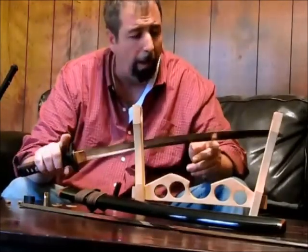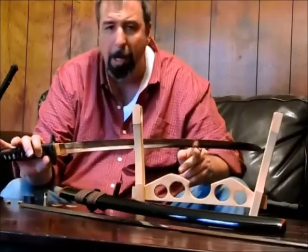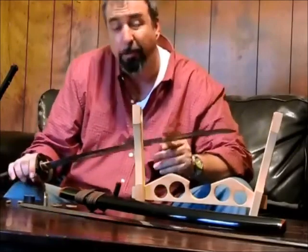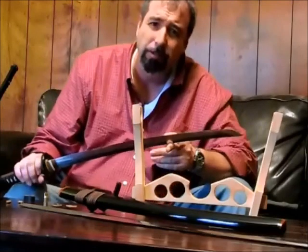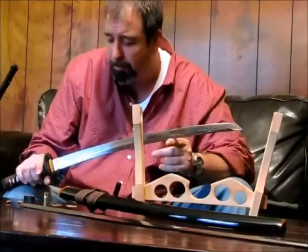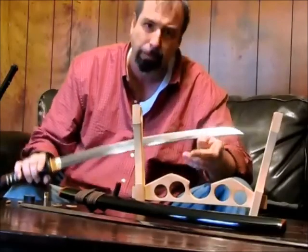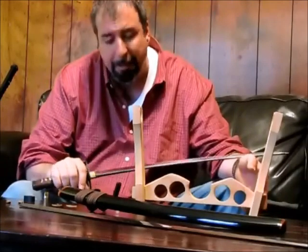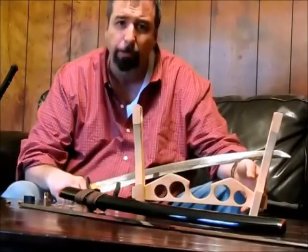Why do we see some 1060 blades on the market for 80 or 60 or 50 bucks? The steel itself doesn't really matter as much as the heat treatment. The heat treatment is everything we've been talking about — differential hardening, through-hardening, tempering, quenching. Without a good heat treatment, the steel is garbage and the sword is garbage.